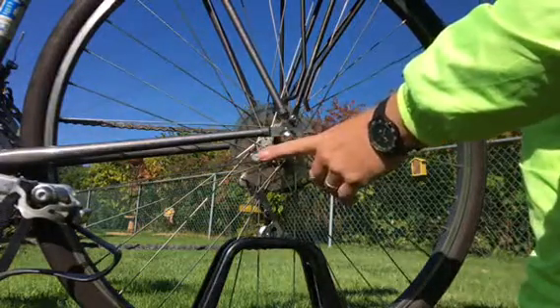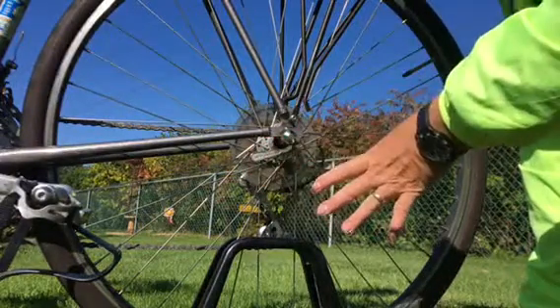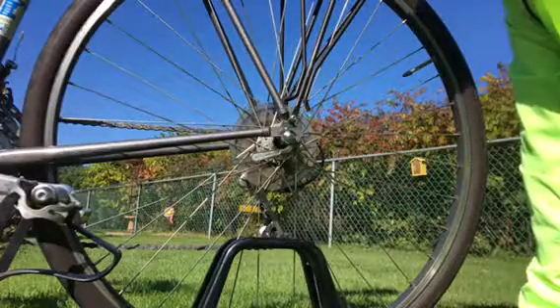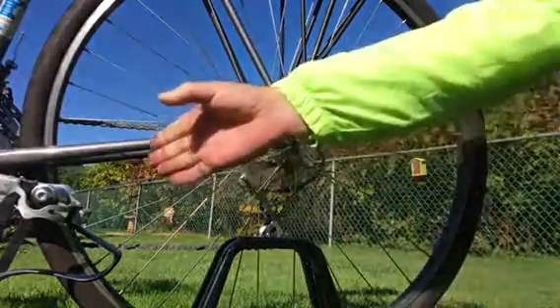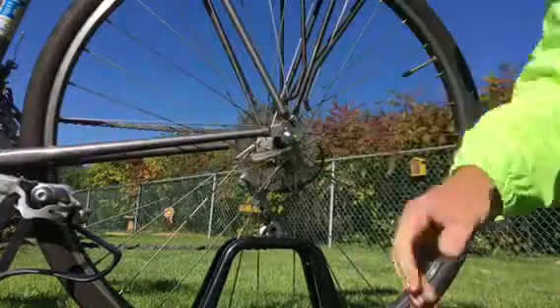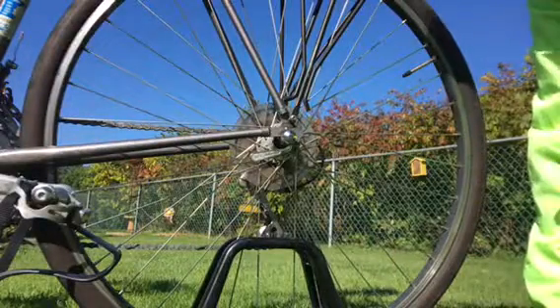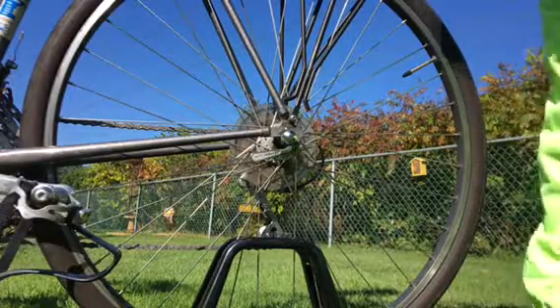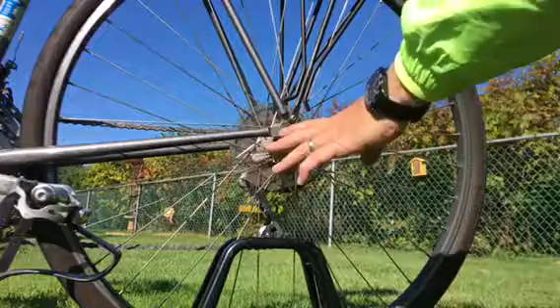That's what caused my problem — this was bottomed out, the rear axle was not as tight as it could go. I was pushing up a very steep hill and the wheel slid forward, got caught in the chain stays, stopped me dead. I went down — I was in the grass, thank heaven — but I still got a little bruised up.